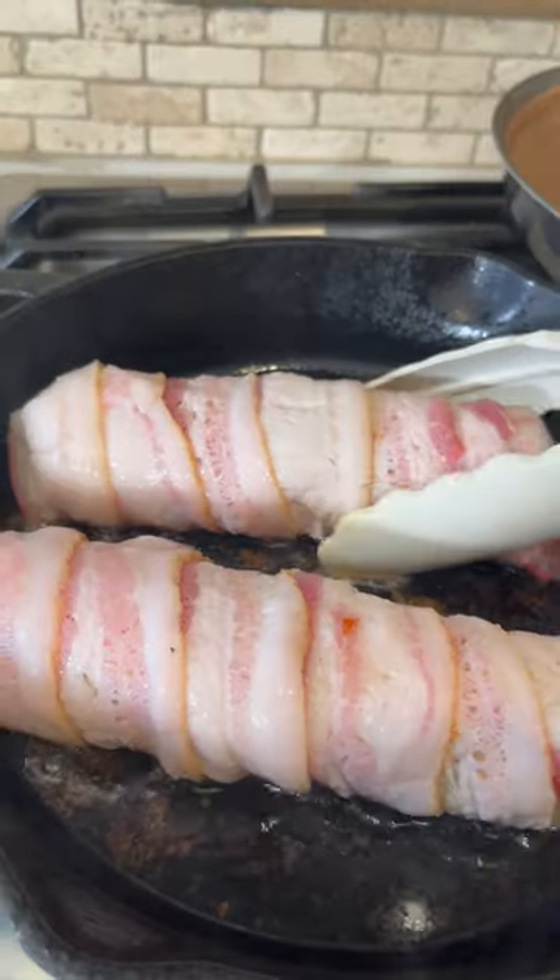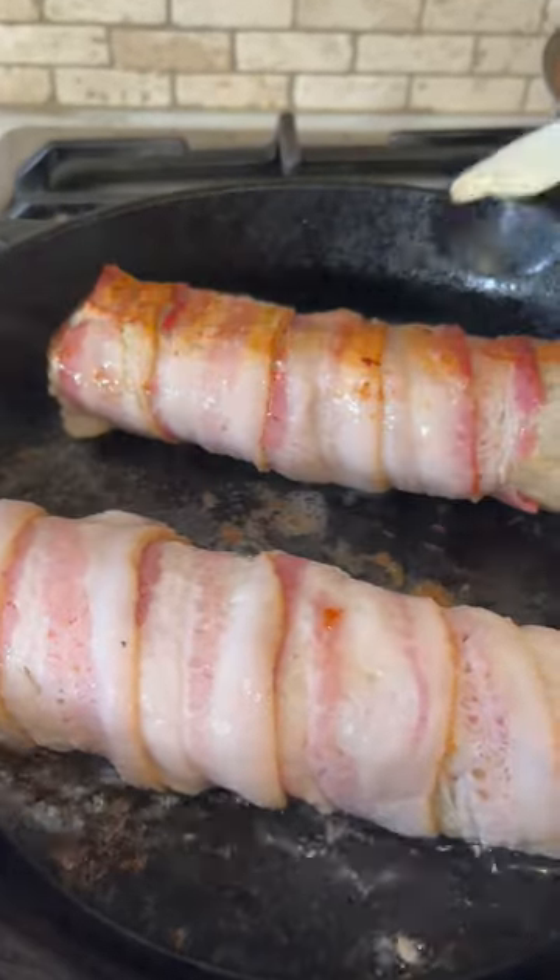Now let's put it on a comal. 30 seconds and you flip — make sure you fry all around. Y listo!